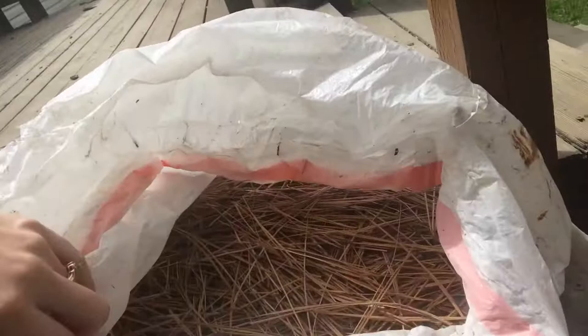Luckily for me, even though I live where there are pine trees everywhere, collecting pine needles that are old and dry can be kind of annoying. But when we moved here, I realized the previous people had left this giant bag of dry pine needles. I'm not sure why they collected them or why they left them, but that's a benefit for me. So I'm going to fill my pan up with pine needles and then we'll get on to step one.